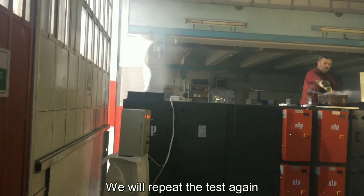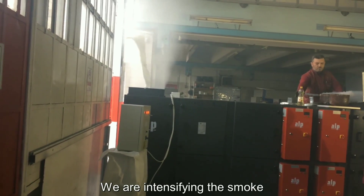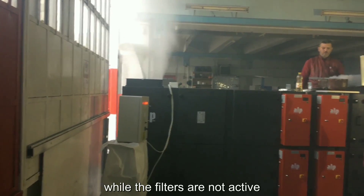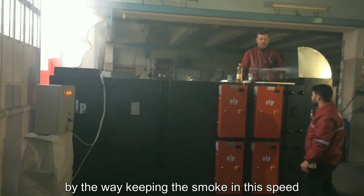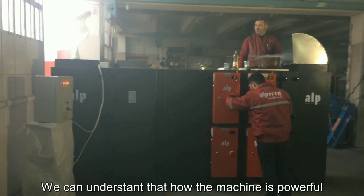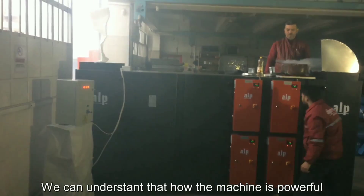We will repeat the test again. Now we are intensifying the smoke while filters are not active. Keeping the smoke speed is very important. We can understand how powerful the machine is.